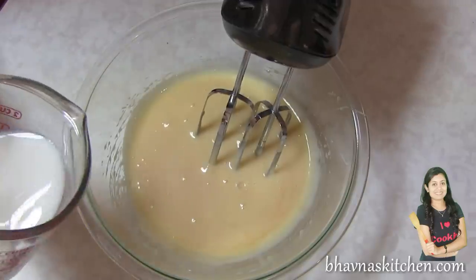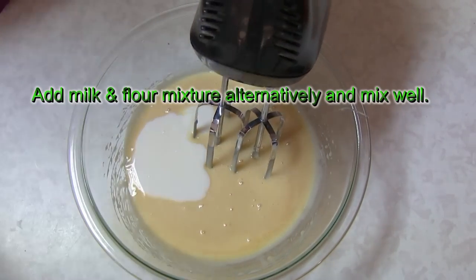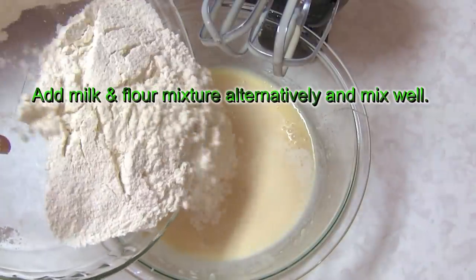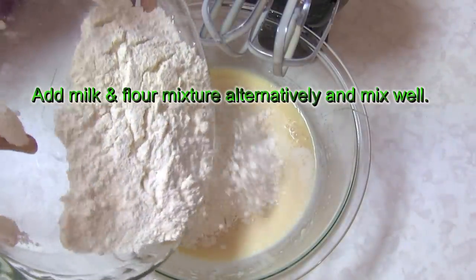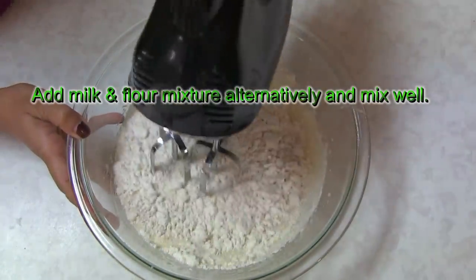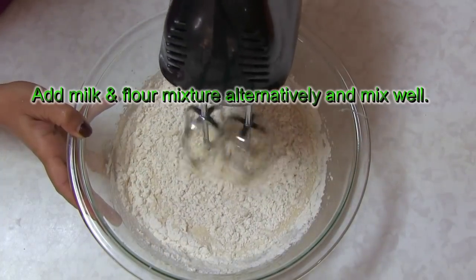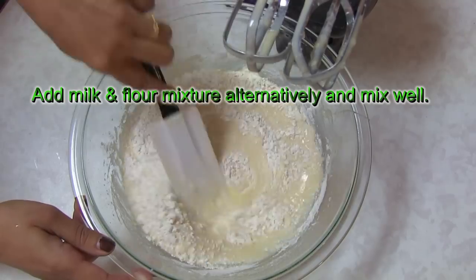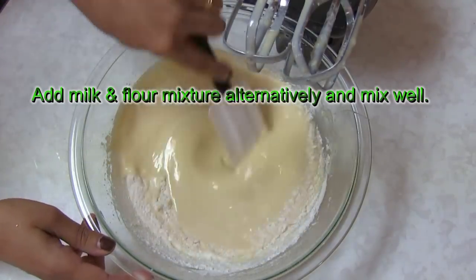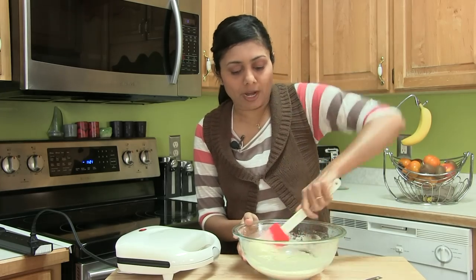Alright, add a little milk and blend again. Add the flour gradually — do not add all of it at once. First give it a stir so the flour doesn't get all over. Now run the blender on a low speed. Keep doing this until finished with the flour. Here I have this batter ready.